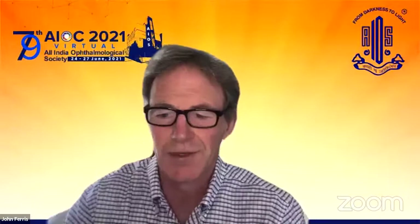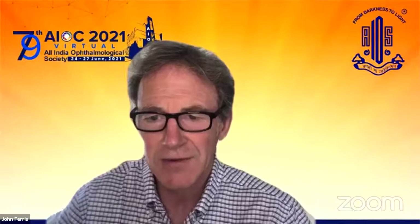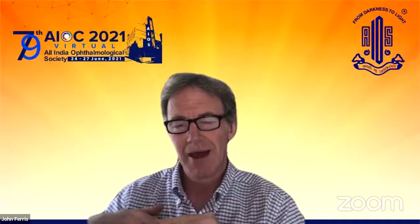Good afternoon, everyone. It's a pleasure to be joining in this RCOPF symposium. Just before I start sharing my screen, you've heard from the previous three speakers how COVID has impacted on exams, on training, and on recruitment to the specialty.